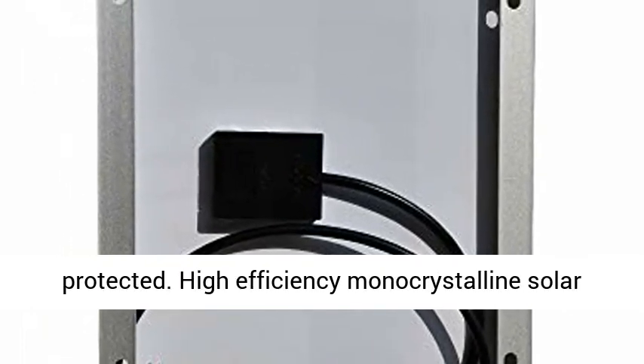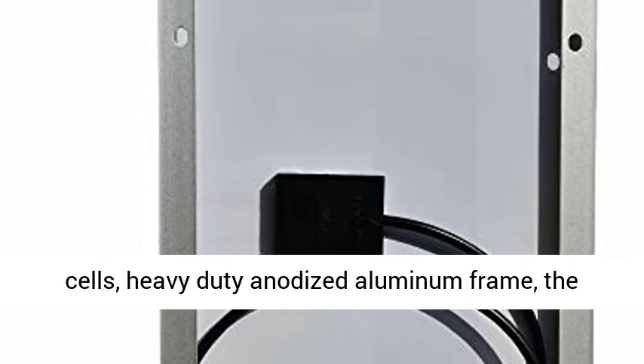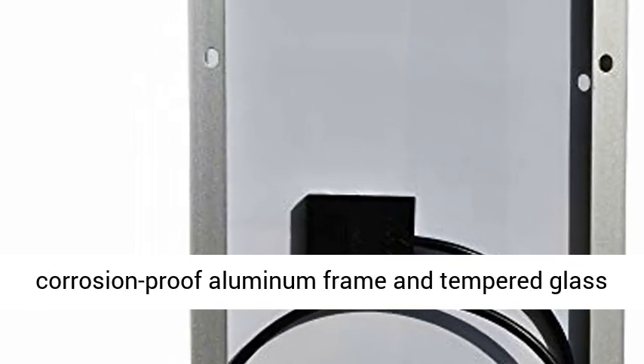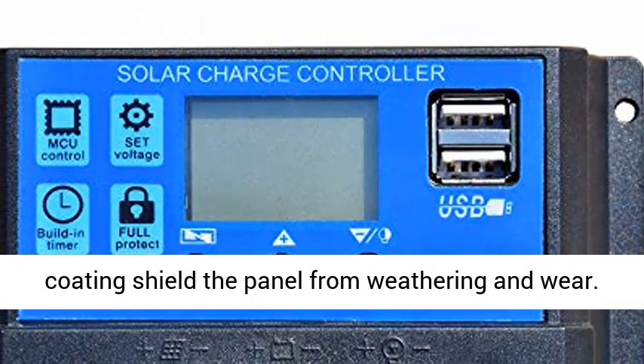High-efficiency monocrystalline solar cells with a heavy-duty anodized aluminum frame. The corrosion-proof aluminum frame and tempered glass coating shield the panel from weathering and wear.